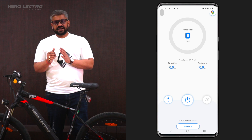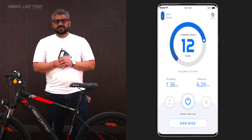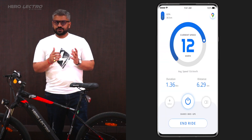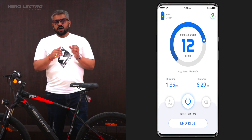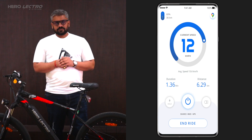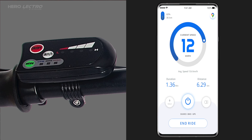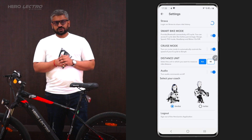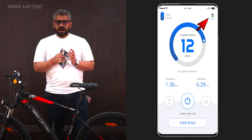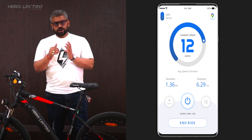After the connection and pairing is complete, users can track their live speed, distance, duration, average speed, heart rate, and calories on the go. Users can manage, operate, and access all cycle controls from the app, including changing assist modes, light on/off, motor on/off, and cruise mode on/off. The ride dashboard also has rich add-ons like audio assist, Google Maps route tracking, auto pause, and auto resume.